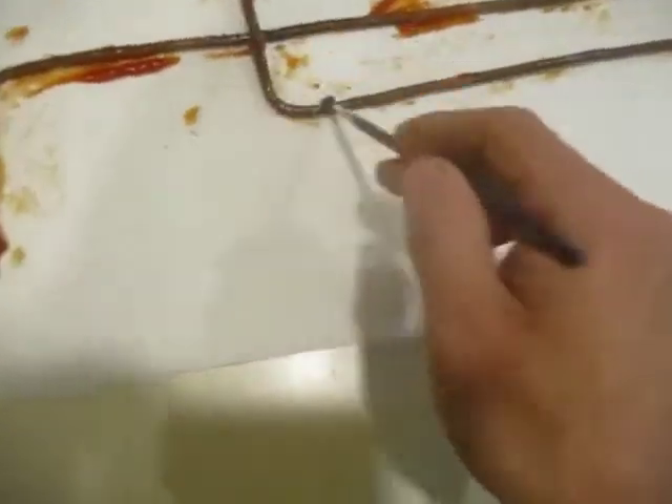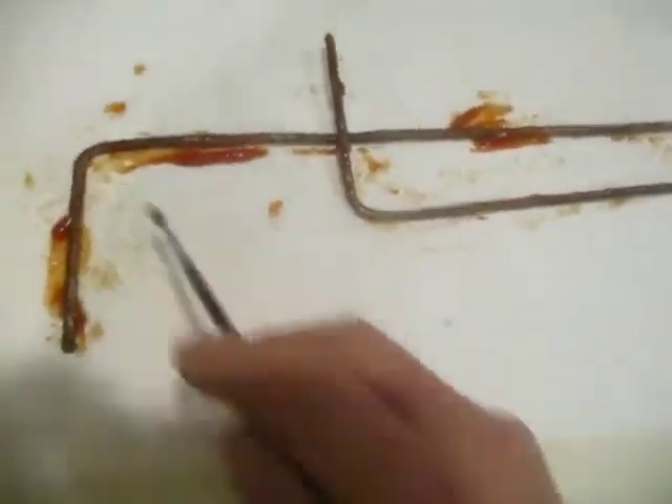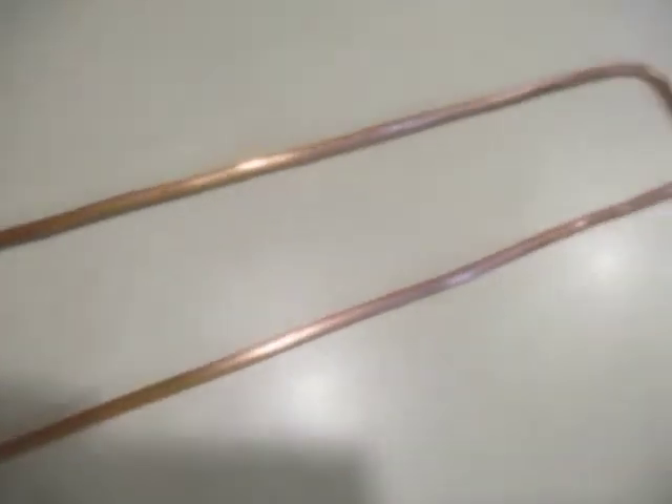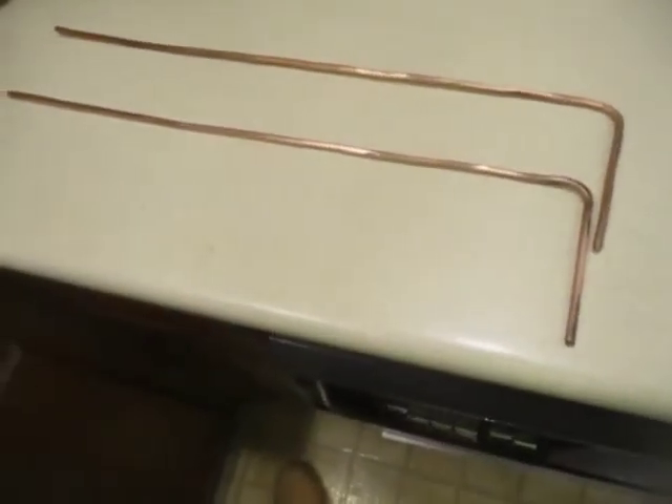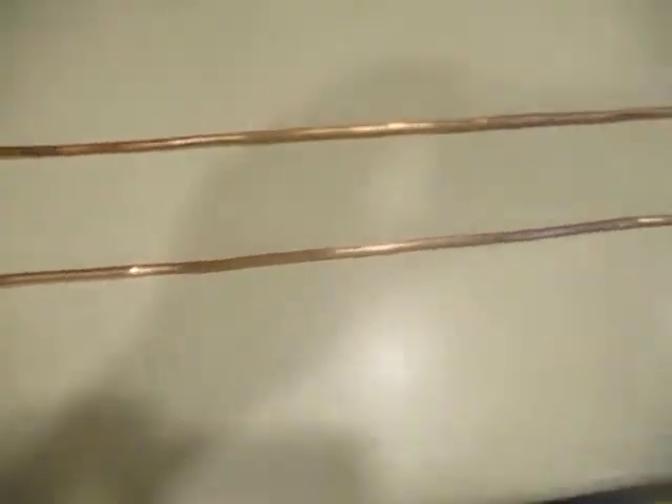Let it soak. These copper rods — let me wash them in the sink and you'll see how clean that wire gets. Just a little bit of scrubbing, a little elbow grease — good as new. The ketchup makes it so shiny!